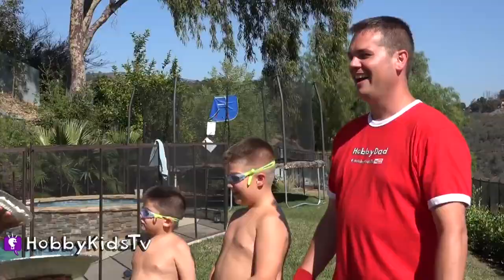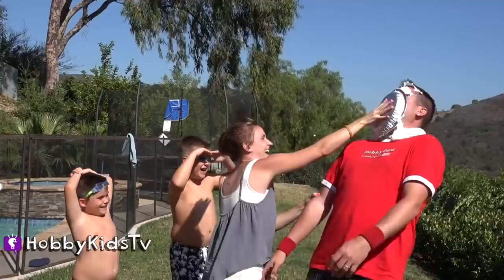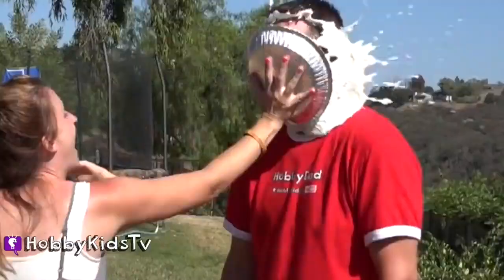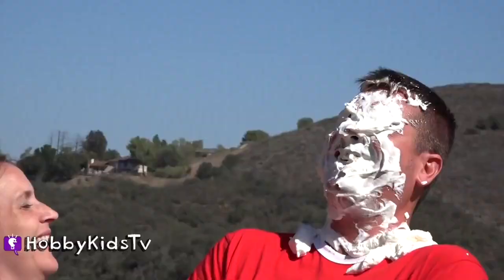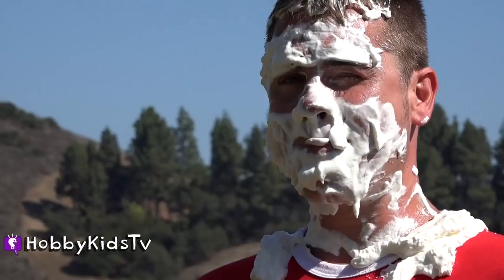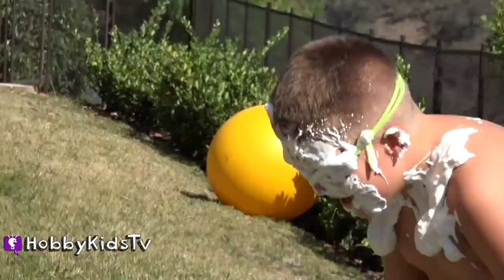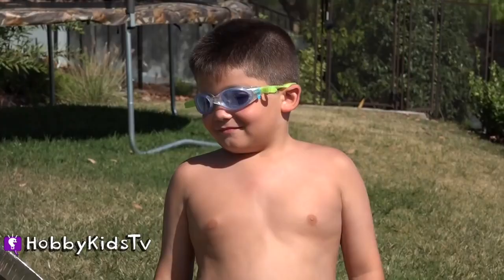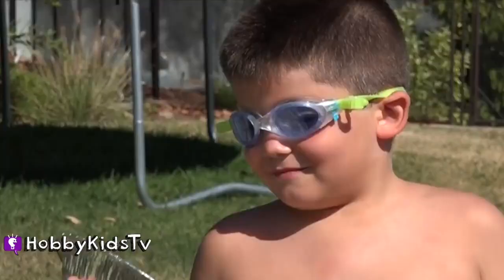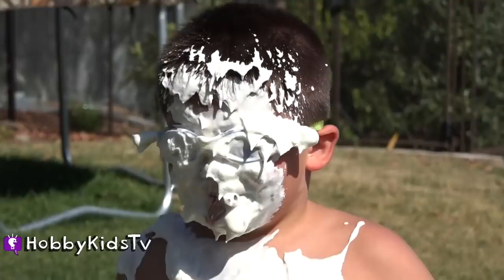Ha ha ha, I can't move! Look at your mouth open! Ready, ready, set, go! You guys look ridiculous.